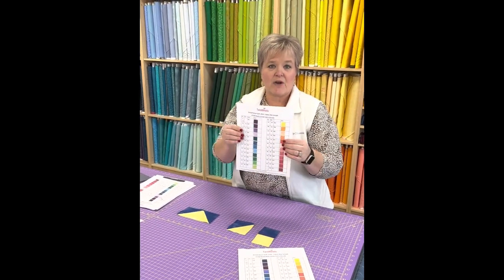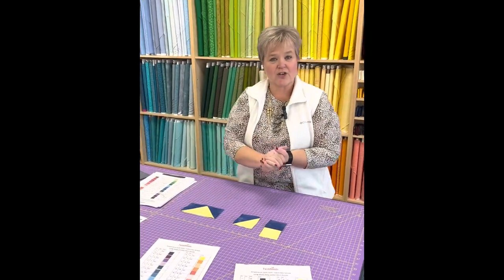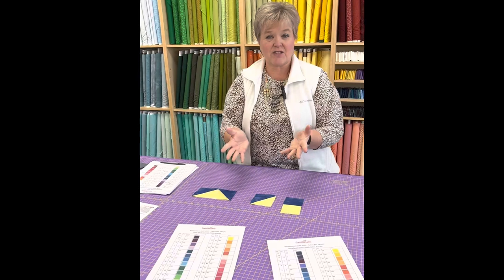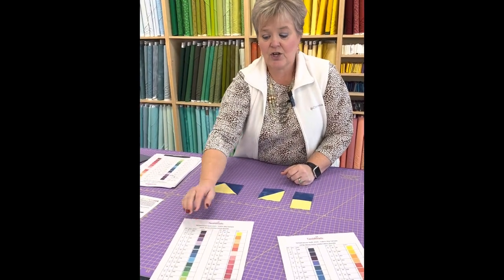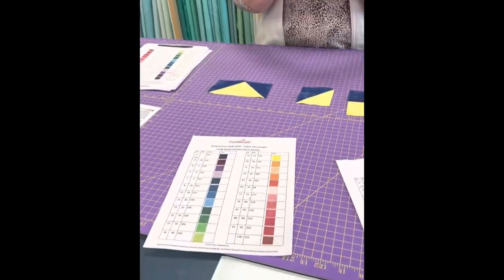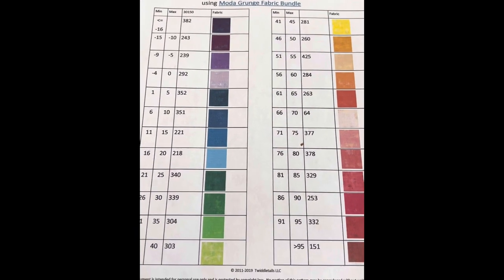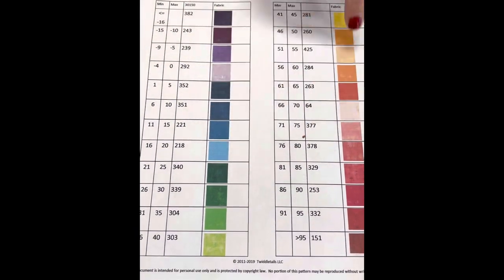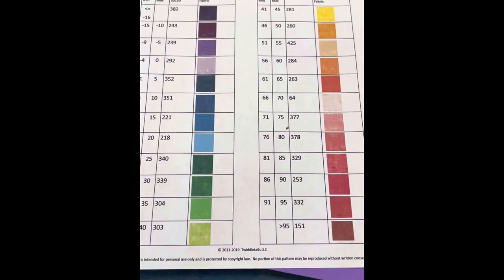After you figure out your colors, you're going to create a template like what I have here. You write down your scale of numbers and then glue or staple a piece of your fabric in each little block to make sure you're using the correct fabric every time.